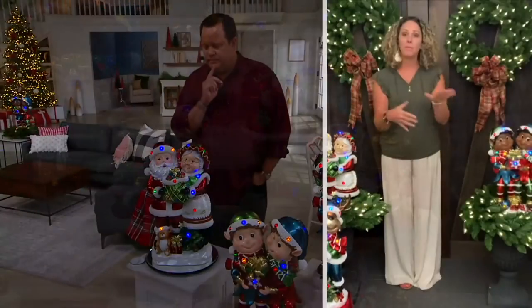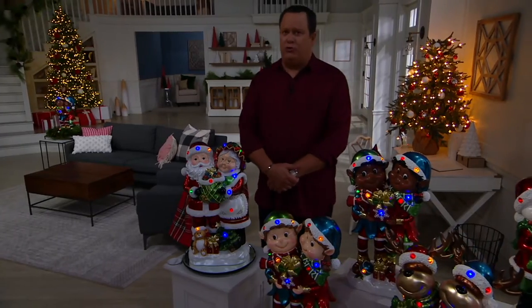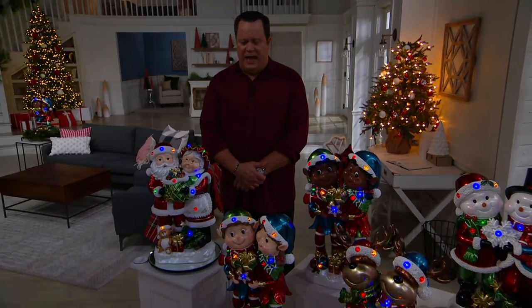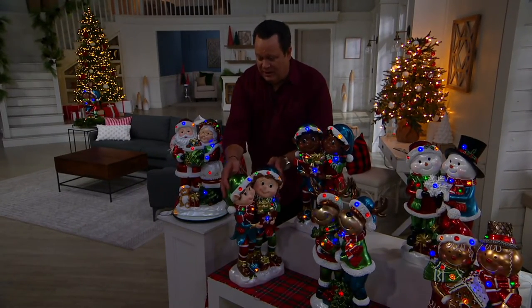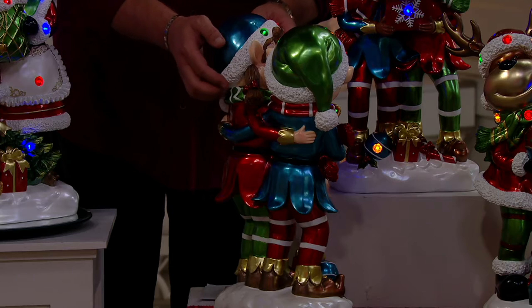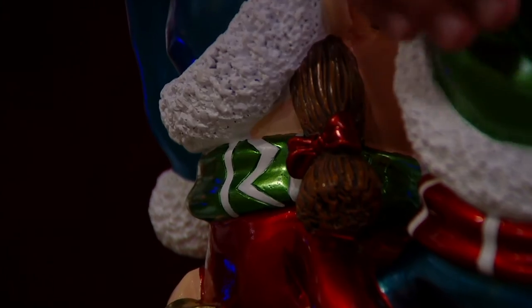Those batteries, just so you know, when you put them in they're going to last you until January — you don't have to worry about changing them out. You can place them anywhere you want. One thing I'm noticing here, and this was a direct request from customers: if we were to bring in elves, could one of them be a girl elf? Well, guess what — one of them is a girl elf, and you'll know this because she's got long hair in the back with a little ribbon pigtail. So one of our two elves is female.